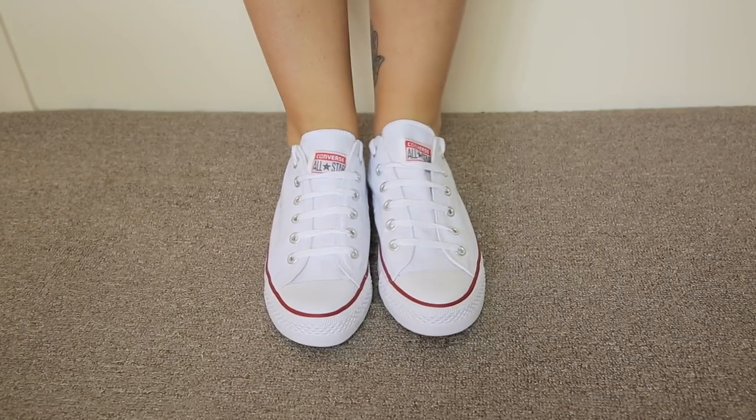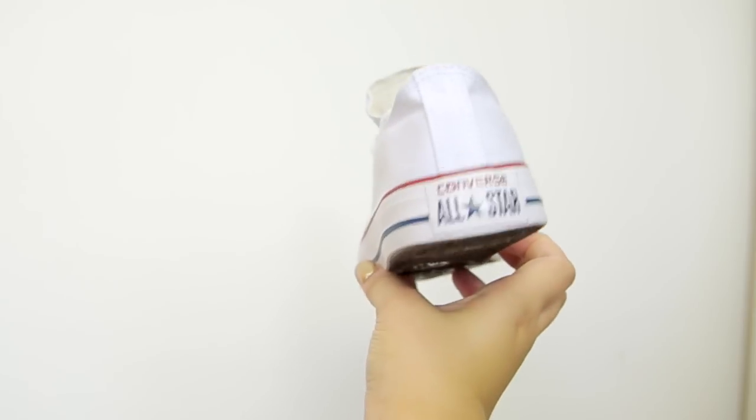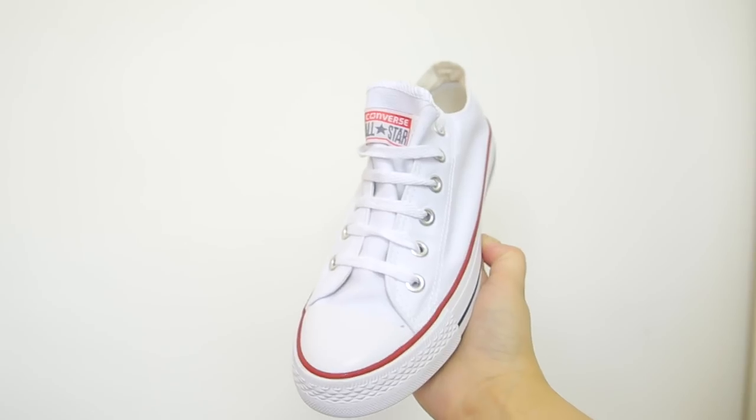So these are fake Converse and they come in some Converse tissue paper. These cost me a total of £12 and 3p with free delivery. These are obviously a replica of the Converse low top, just the plain white ones. They have the Converse sign on the back and on the tongue as well, and I think these look pretty legit. I actually have a pair of Converse so let me go get them to compare. Excuse the state of my real Converse but these are well loved — this is the real Converse and this is the fake.